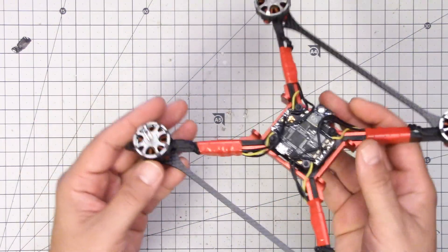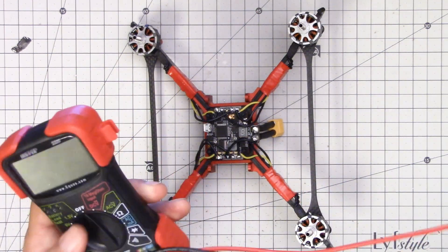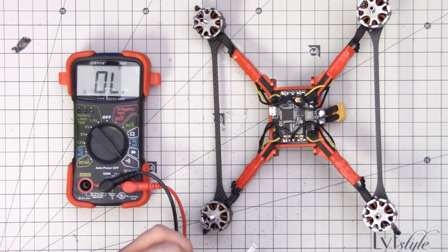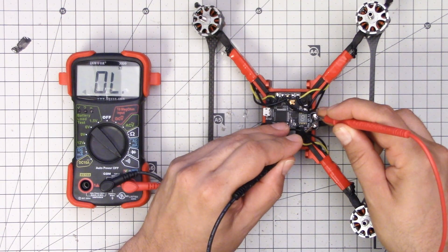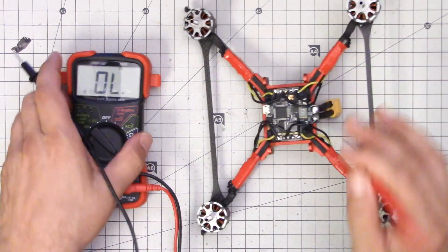I've got the ESCs all mounted, taped up, all wired up. There's one more test I need to do — a safety check to make sure I didn't screw up the wiring, because I'm not using the right colors. I'm going to check for continuity positive to negative. None — good. That's what I want. I think the lack of continuity positive to negative proves that I didn't wire any of them up wrong. There's only one way to find out for sure.